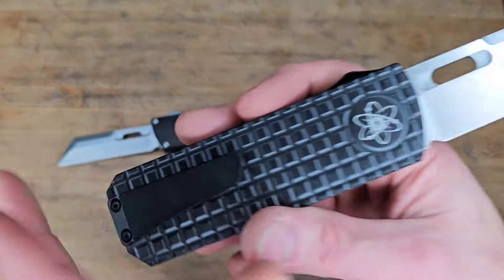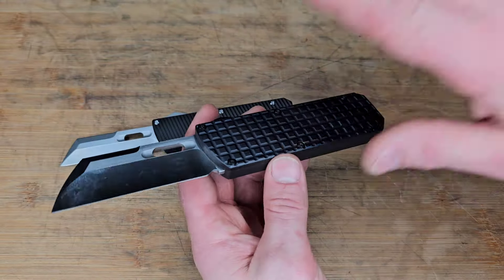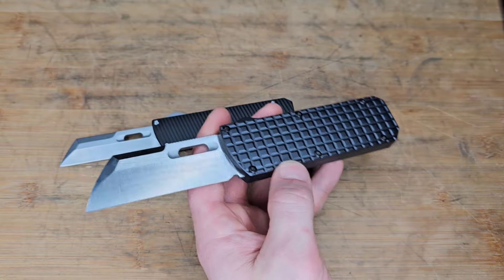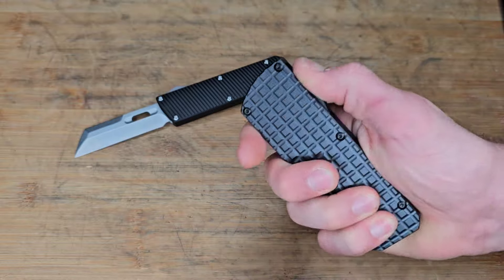Aluminum handle with a titanium milled pocket clip. These are available when I'm dropping this video, so just use the link down in the description if you want to pre-order. There are other knives available right now for just purchase, but as far as this guy, if you want to get it, jump on that pre-order.